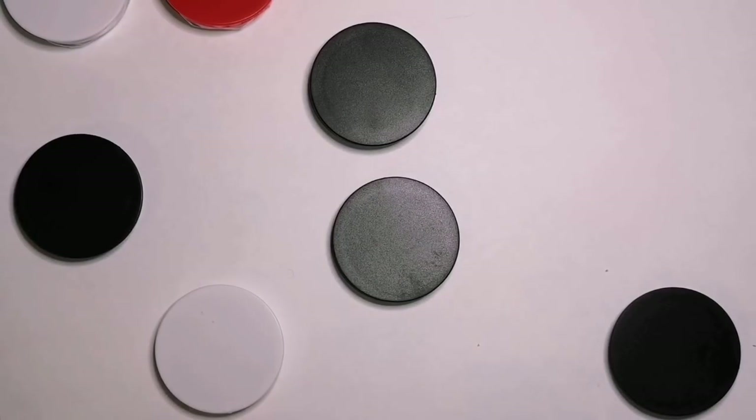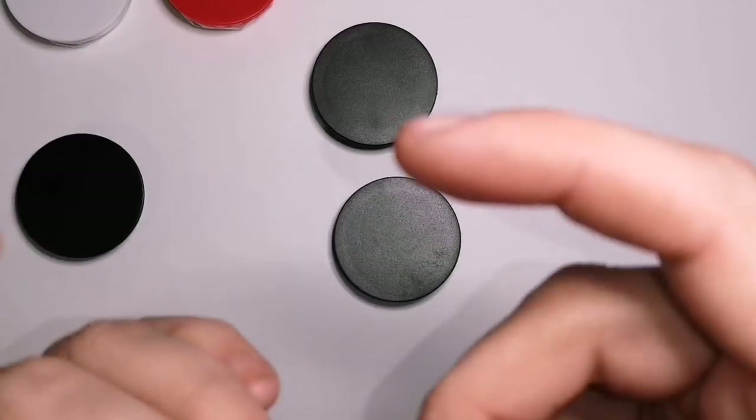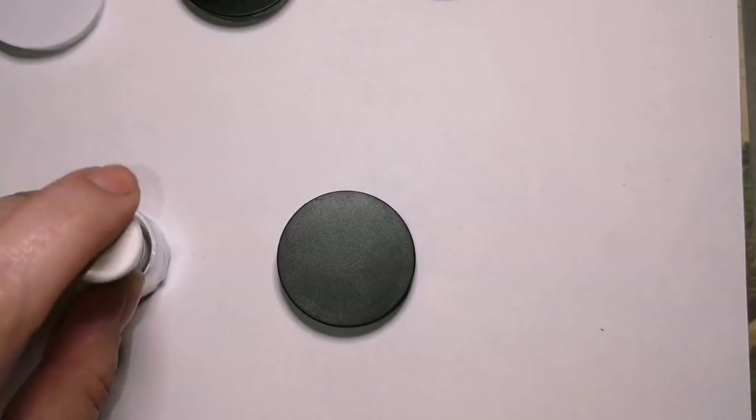So where I get these — I order them online. You have to look under blank phone grips, blank phone accessories, bulk phone accessories. But where I got mine, I will leave in the description.